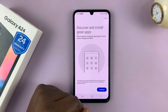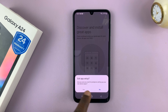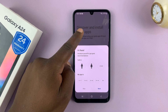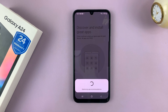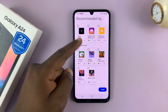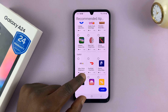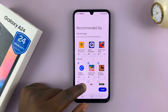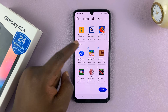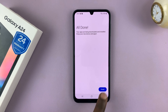We have Discover and Install Great Apps — let's do that later. So I'll just tap on Later in the top right corner and exit setup. These are recommended apps — we have Glovo and all these apps here. I'll just not select any. Maybe Candy Crush. It looks like some of them are selected by default, so just tap on Install and Finish.